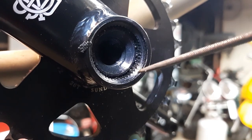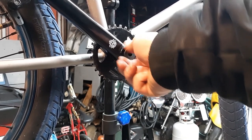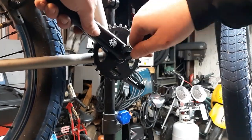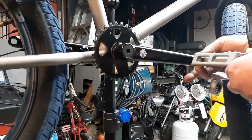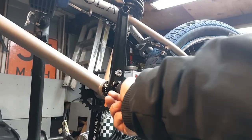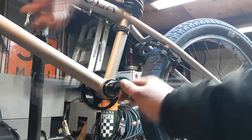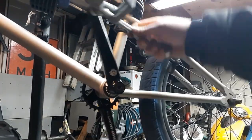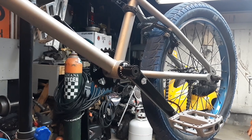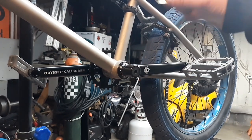After that's done, you can put on your bolts and your pedals. Throw your chain on and you're done. That's how you install a legit 48-spline press-style crank set. Thanks for watching.